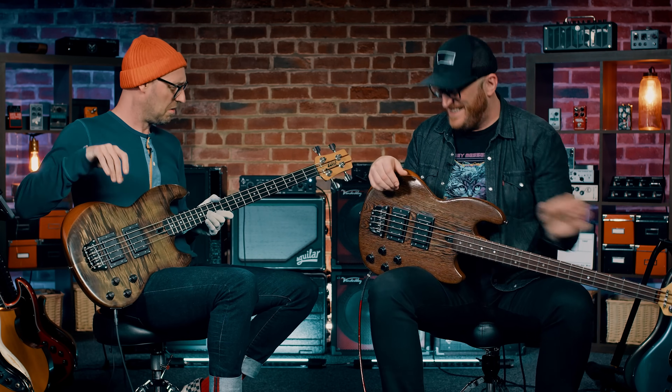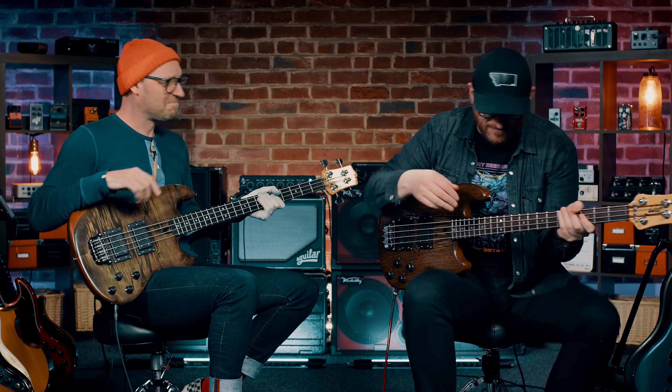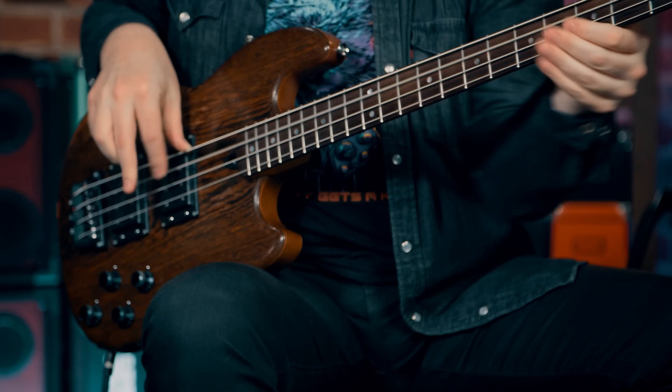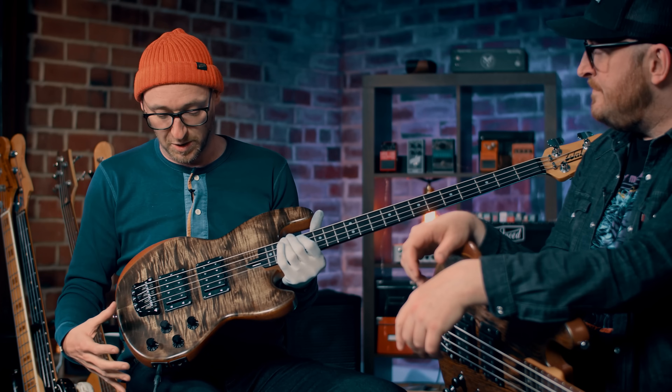Monster sound, right? And that's what you'll hear through all of these tracks we're going to show you today — many different styles, completely different players. But something that the Wal does that's completely different to all other basses is how the tone circuit works.